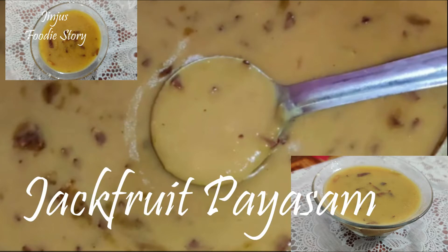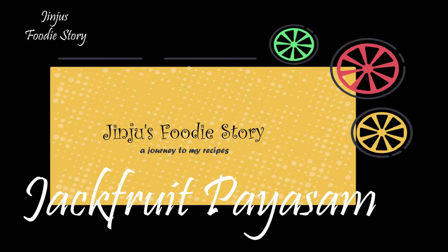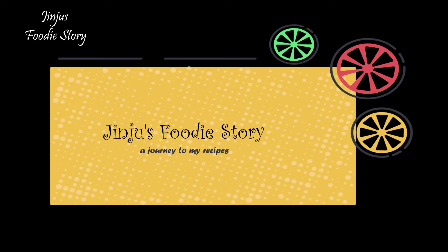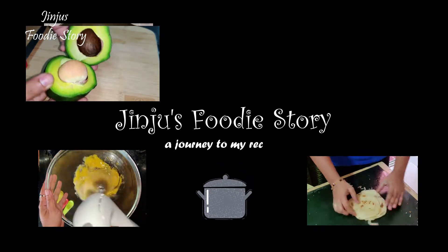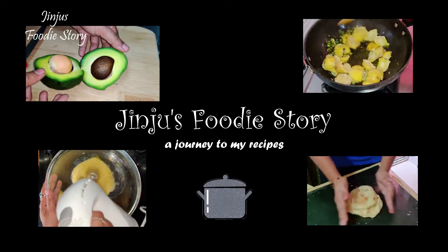Welcome to my today's recipe. This recipe is an easy and tasty recipe.